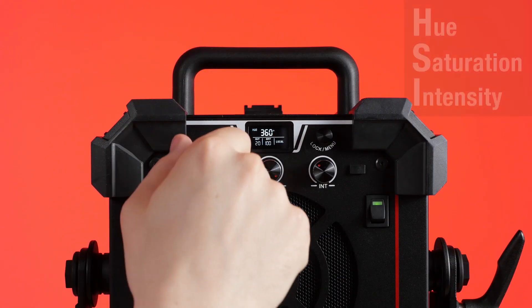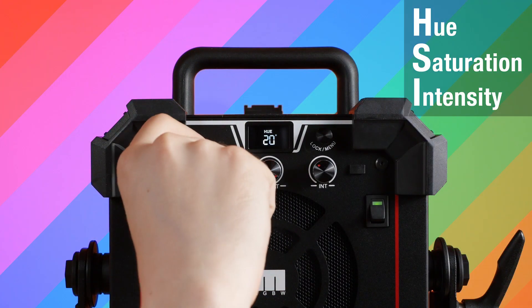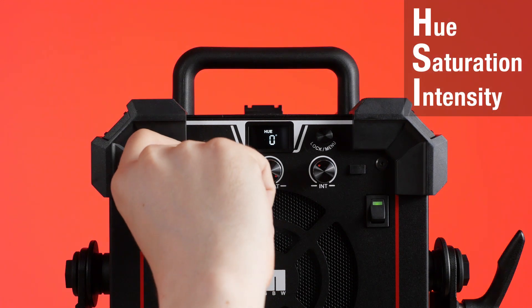The HSI control mode gives users access to 360 degrees of hue, as well as saturation and intensity from 0 to 100%.